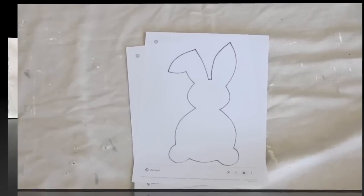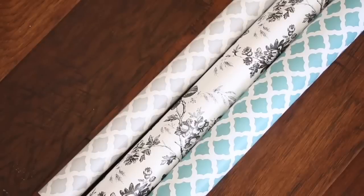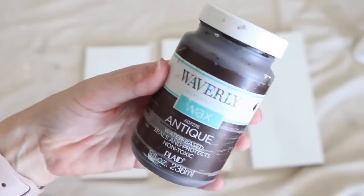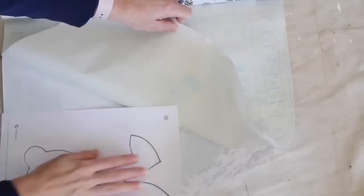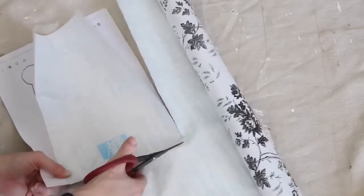For my fourth project, I'm using a free printable I found online — I'll definitely link that in the description box below. I'll also be using some contact paper and a framed saying that you can pick up at Dollar Tree. I like this size of frame because it fits the printable perfectly. I'll also be using some Waverly Wax in Antique and some white acrylic paint. To start off, I'm peeling the back of my contact paper so I can place my printable straight onto it.